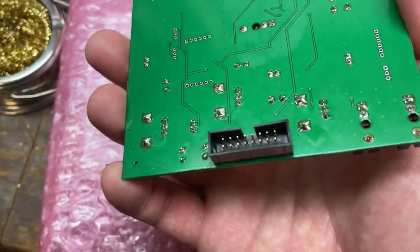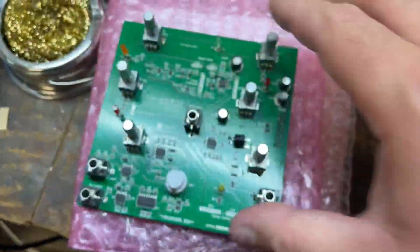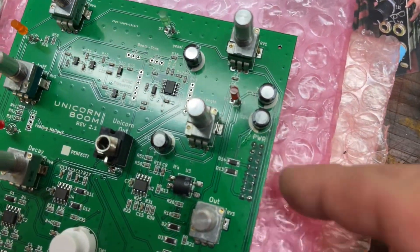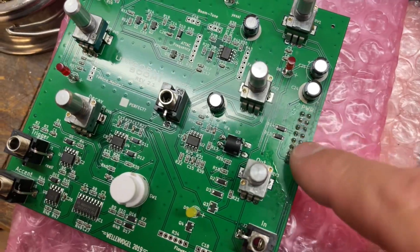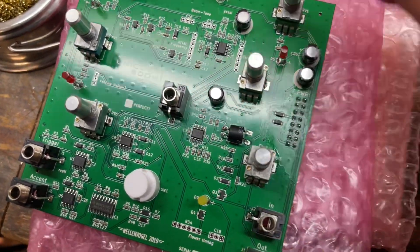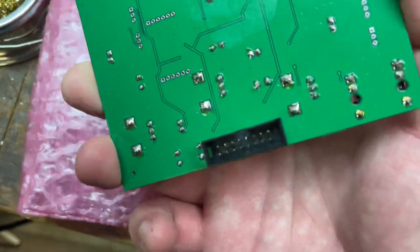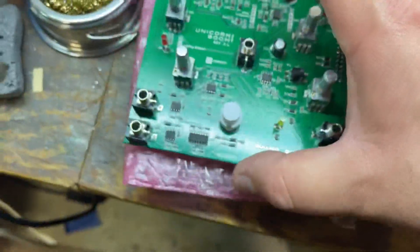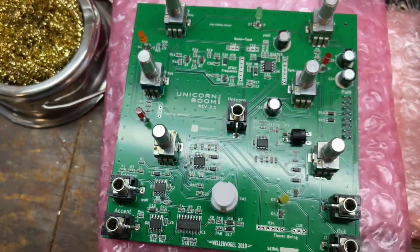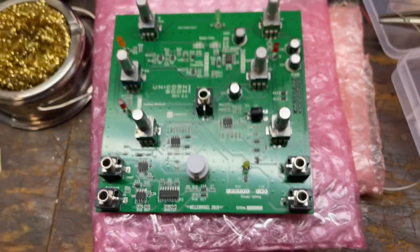I had to figure out which side the power connector goes. The red stripe corresponds with a square pad on the board — you can see the lead coming off the square pad for power. That's how I determined the direction, and I plugged in a cable to verify. Other than that, not too bad of a build, especially since I didn't have to do all the SMT.